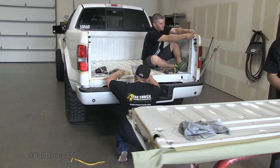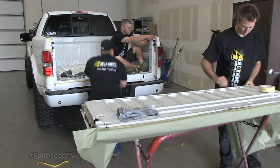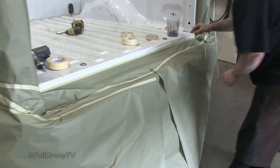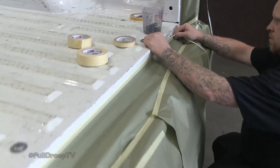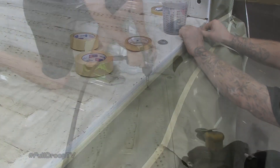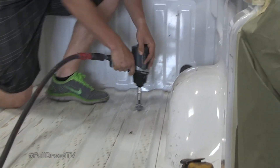The process from start to finish, as soon as the truck gets pulled in to the time we're done on a standard six and a half to eight foot truck bed, is an hour and a half. From sanding and prep, the spray only takes about 15 minutes. As soon as we're done spraying, it's cured, hard, ready for us to pull the paper off and pull it around for the customer.